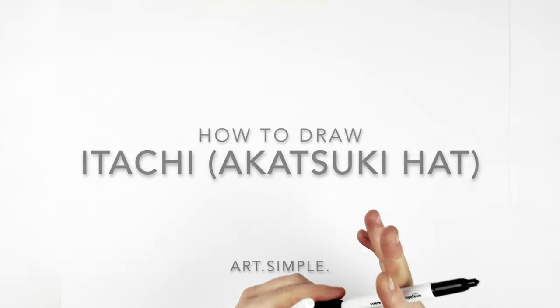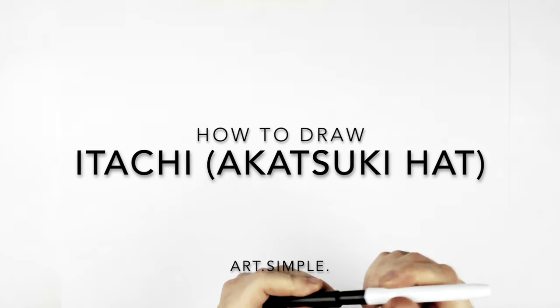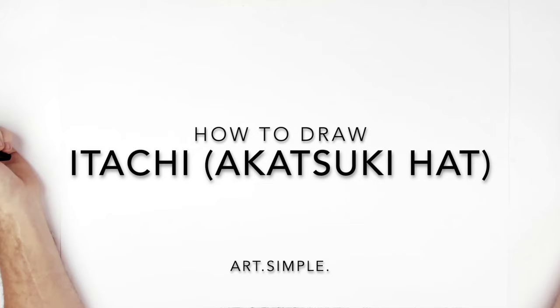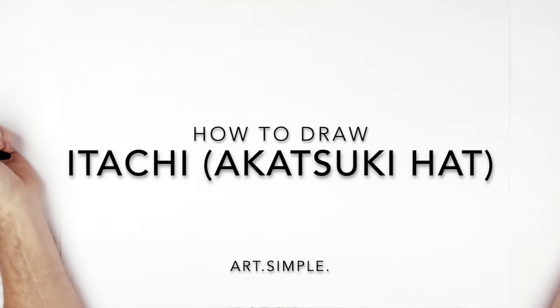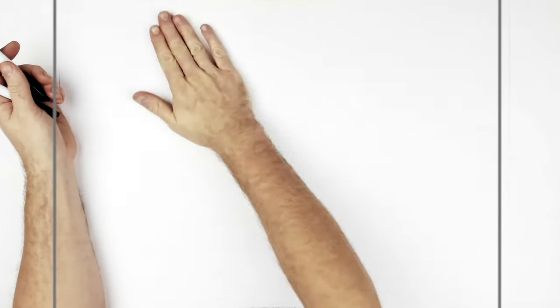Welcome back. Today we're drawing Itachi with the straw hat - I've never drawn him with the straw hat before. He arrives in Konoha dressed up as an Akatsuki member. We're doing a landscape page; use a pencil and an eraser, and hit pause if I go too fast.